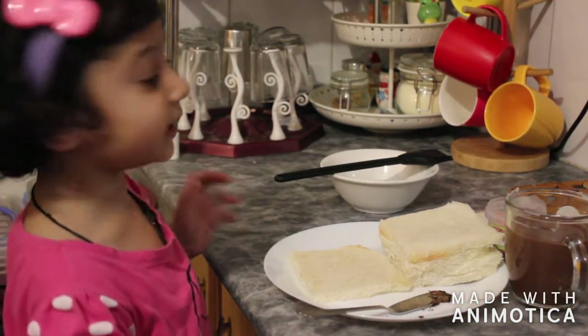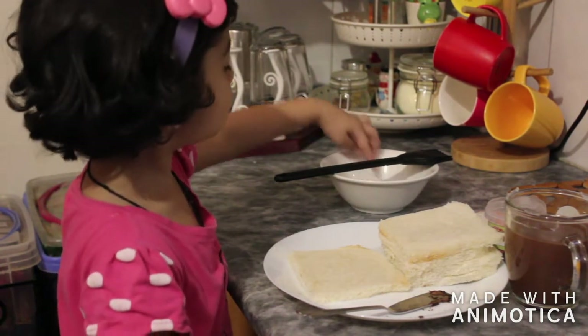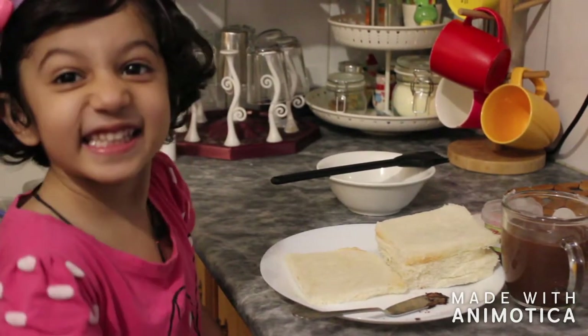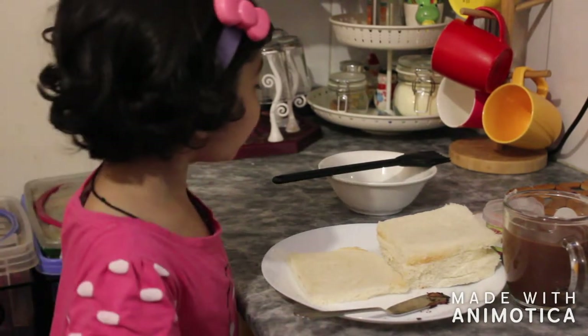It's there. Where? I cannot see it. See the water. No, this is very bad. It's just bad. You need to brush the bread with the sugar syrup.